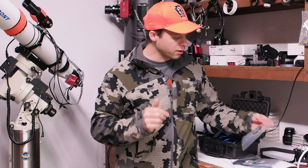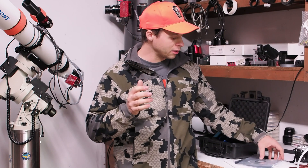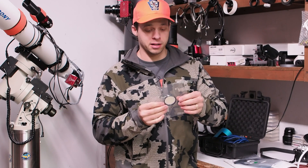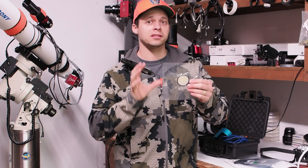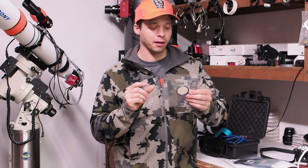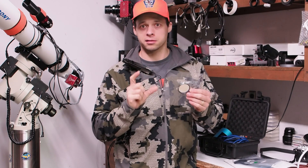We can use narrowband filters to pass only that light. And what that means is — if you look at the front and back of this filter, it's reflective like a mirror. It's bouncing off 99% of the light, rejecting it.